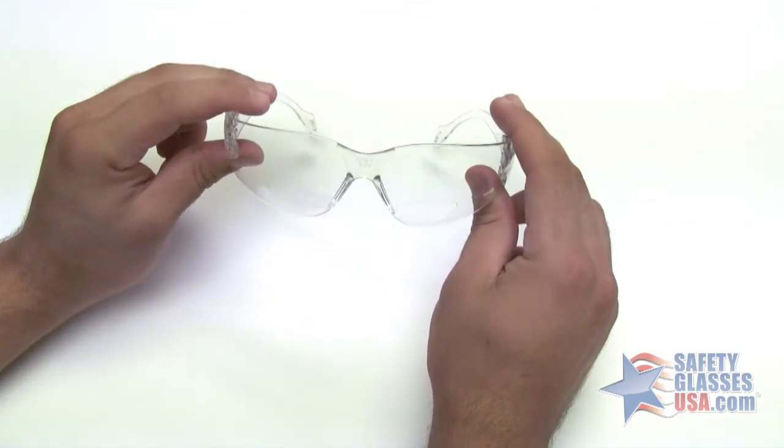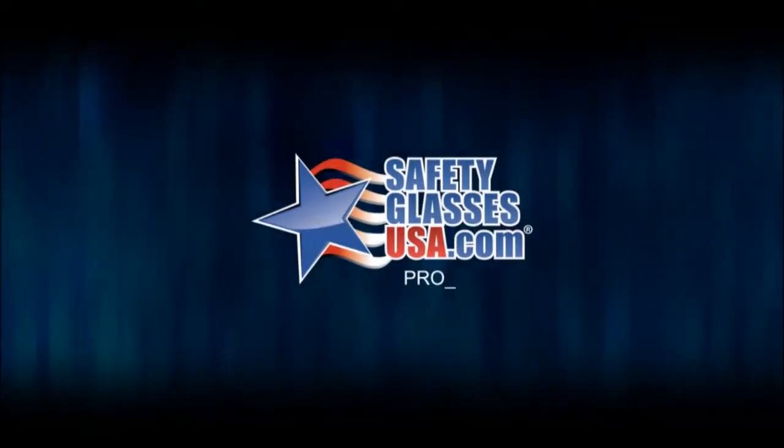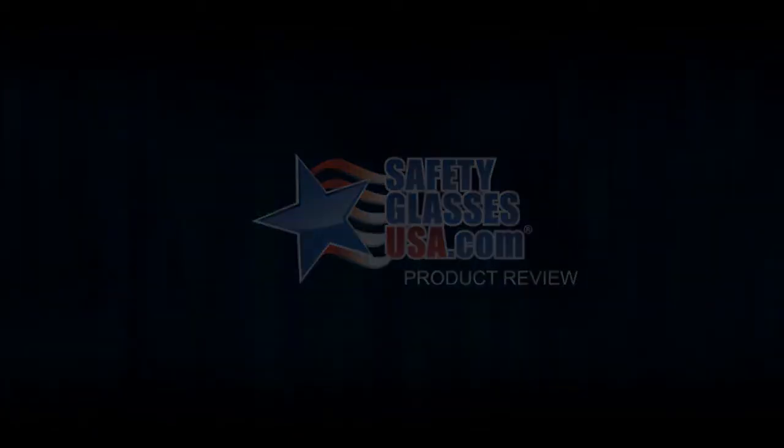That's the Incon Verratti 2000. Thanks for watching.